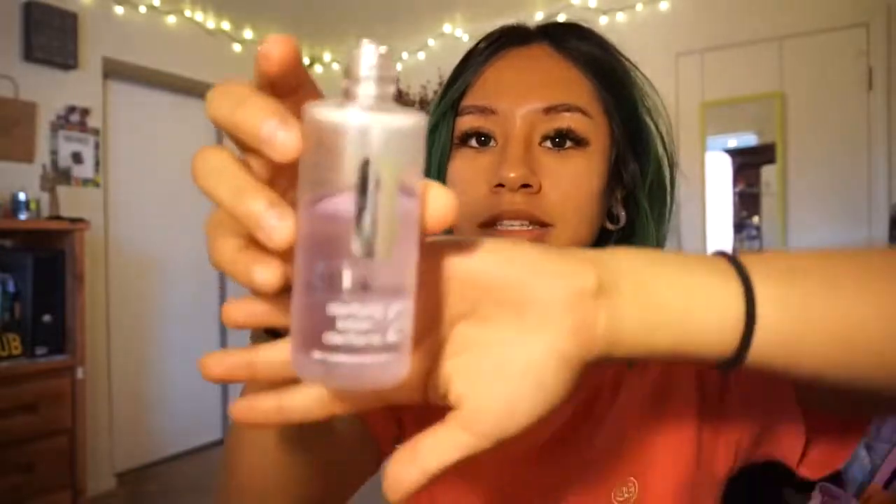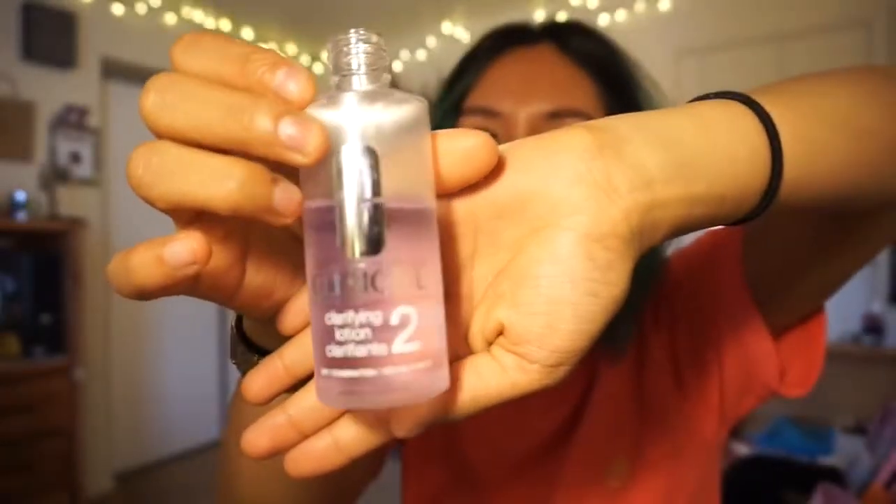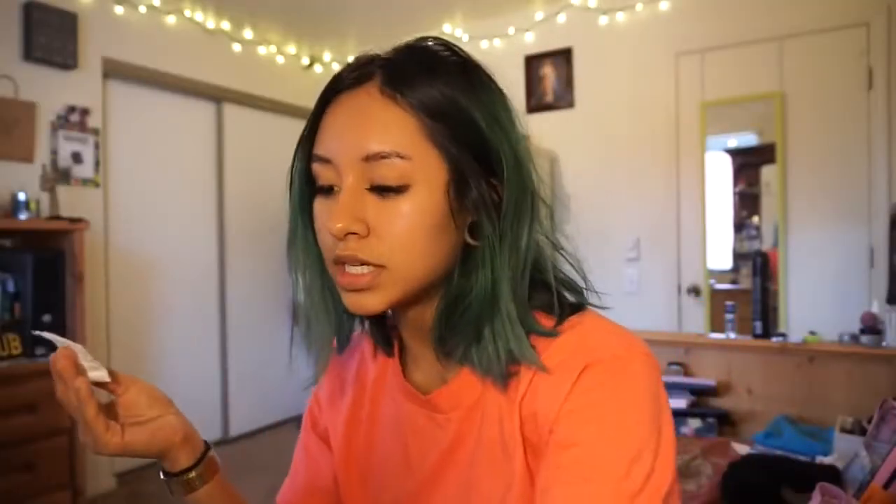I'm going to be using this. Somebody told me that this is a toner, but then there are other people saying that it's like a liquid exfoliator. So I kind of haven't been using this one as much lately, just because I was like, I don't want to dry out my skin so much. So this is going to be my next step.